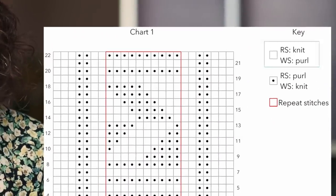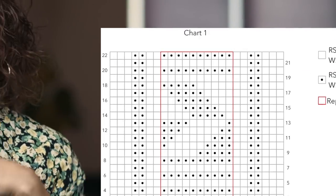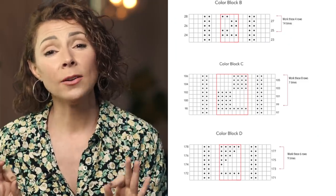This is very important to understand: each symbol may mean something different depending on which row you're on in your pattern. For example, in our pattern a blank box means to knit that stitch when you're on a right side row, but you will purl that stitch when you're on a wrong side row. And vice versa, a dot means to purl that stitch on a right side row, but knit it when you're on a wrong side row. Sometimes you will see a repeating section in your chart — often it's highlighted in red or some other bold color, and that just means you repeat that section across your row.